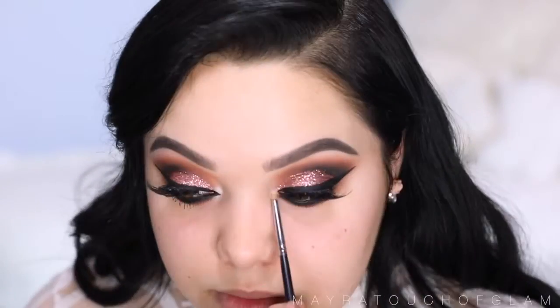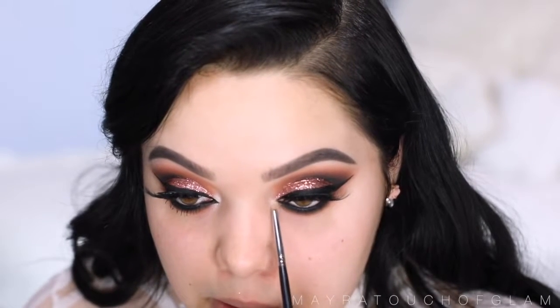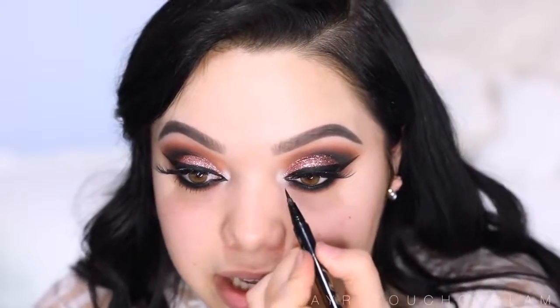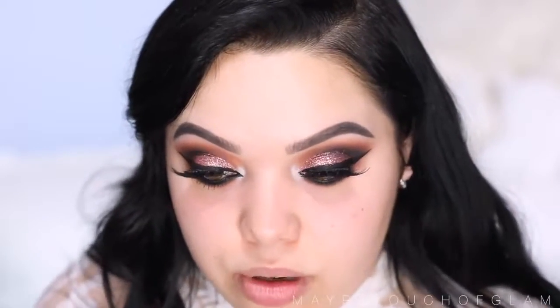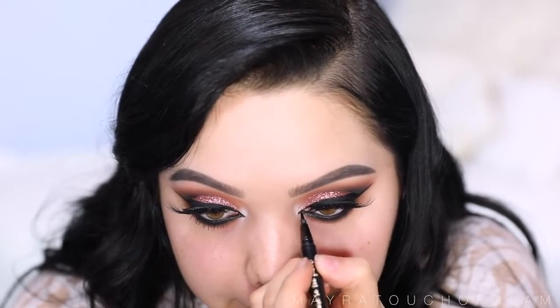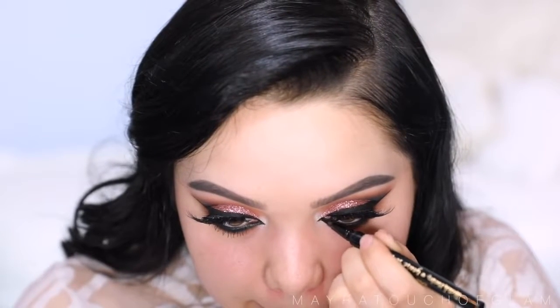For the inner corner highlight, I'm gonna take this MAC eyeshadow in the color Nylon — I haven't used this in forever — using my Morphe M515. Then I'm going back in with the Sketch marker in the inner corner of the eye to create that cat eye. You don't have to do this, but I feel like it makes the eyes look more sexy. We're just gonna bring this into the inner tear duct. Now I'm gonna coat my bottom lashes using the same Benefit They're Real mascara.